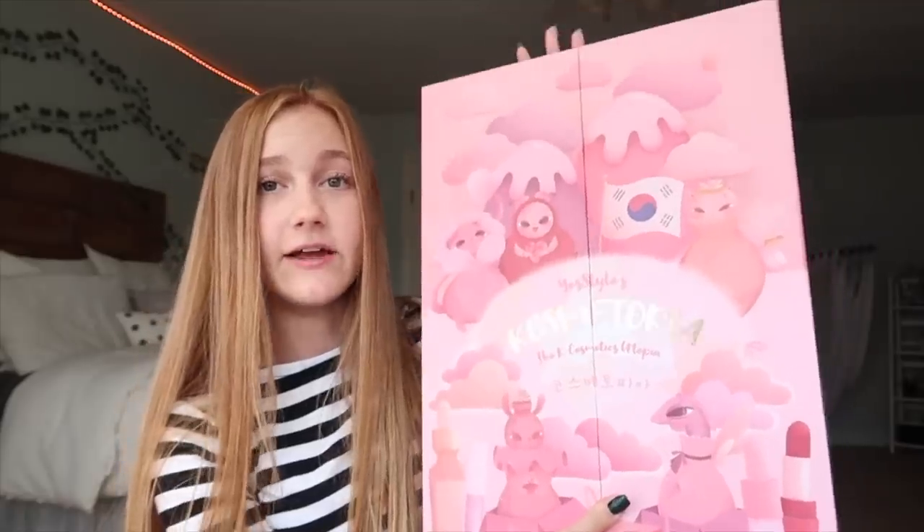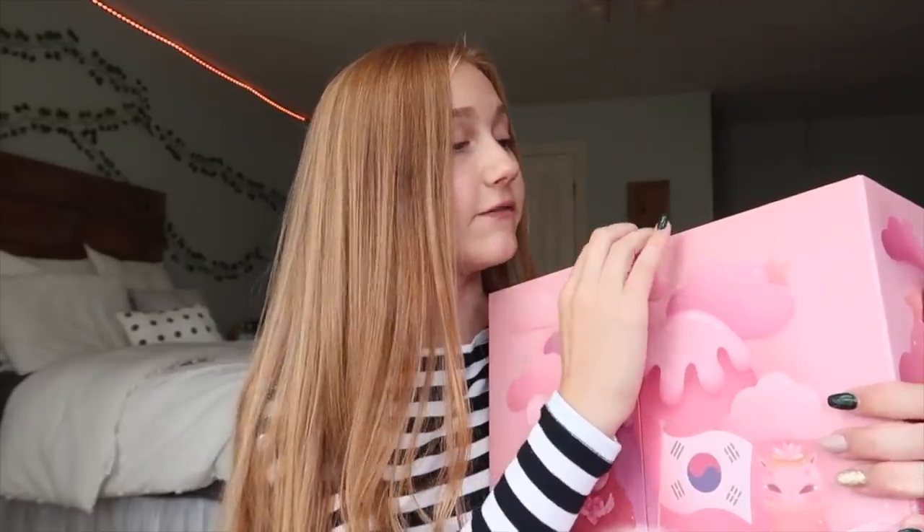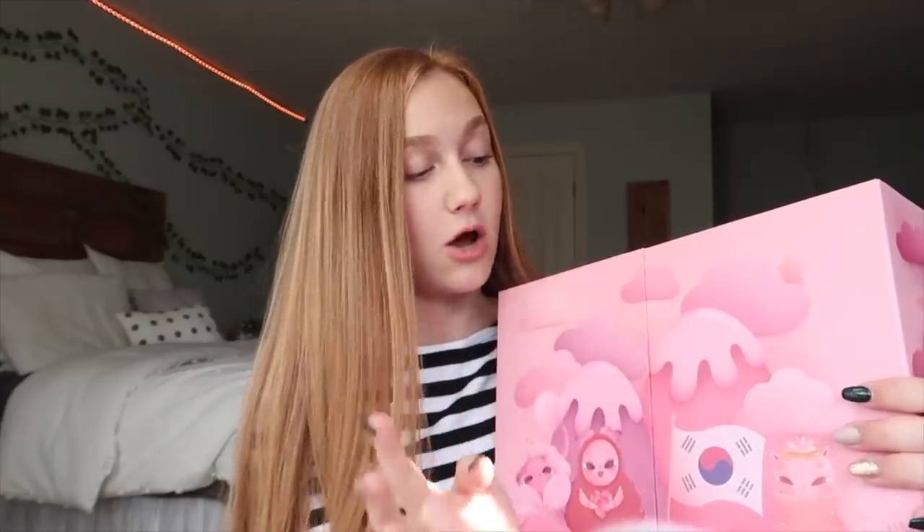Basically today's video is actually going to be a dedicated video to this advent calendar, and this advent calendar is from YesStyle. I've done videos mentioning their products before, and then I did a using Korean skincare for a week video, which was just fun to test out some different skincare products. They sent this advent calendar over to me so I'm gonna unbox it all.